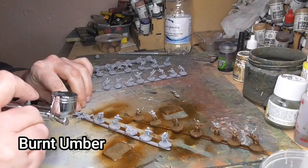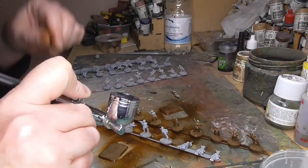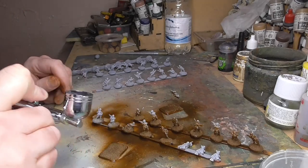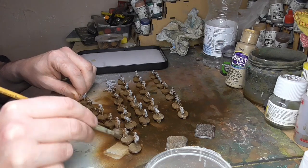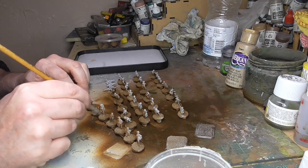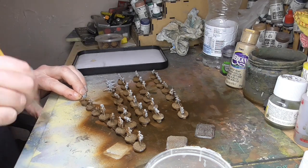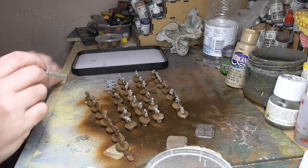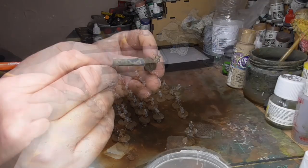Now we move on to the bases of the figures. I'm using my airbrush to spray burnt umber over the bases first, because I like to get the bases out of the way — it can be quite a messy job. Doing it first means you don't get mess all over the figures you've already painted. I will then dry brush these with khaki — most of these paints are Vallejo, and I'll put a list in the description. Dry brushing is simple: put paint on the brush, wipe off as much as you can with a cloth or kitchen towel, then brush over the top. You'll see it's just picking up some of the sand put on with the PVA. It's a simple process but a great one to learn.